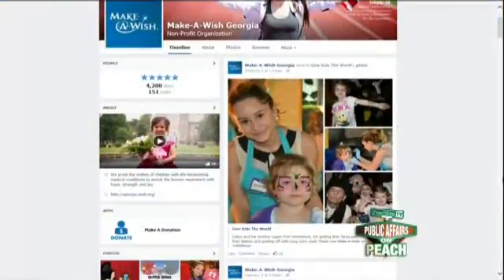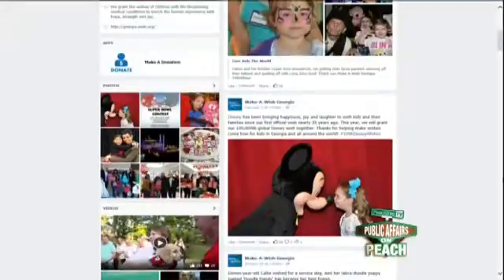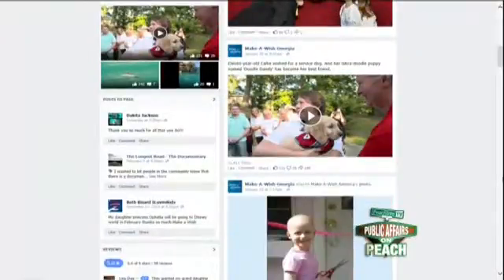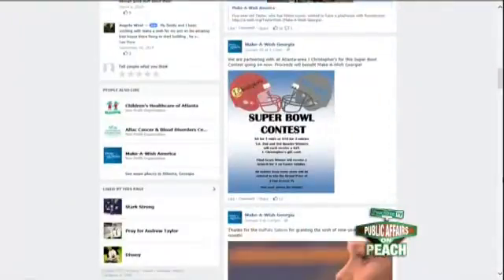Thank you so much — delicious stuff here. During the break I'm going to enjoy the rest of this. Happy Valentine's Day — great idea right there. Stay with us, coming up here on Public Affairs on Peach. When we come back: the gift of love that keeps on giving — how Build-A-Bear workshops are teaming up with the Make-A-Wish Foundation to give back in a big way. Right after the break.